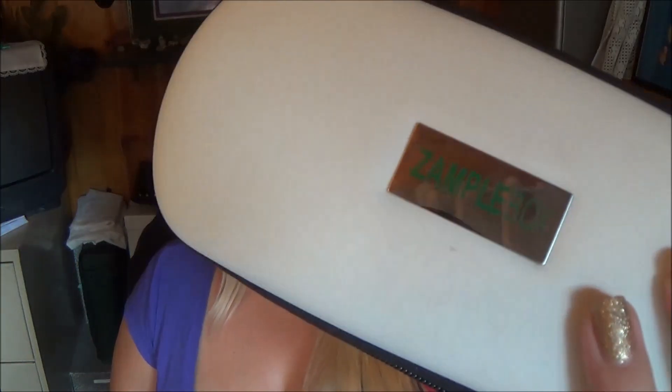Now this is a Zamplebox case but the box mod did not come in this. The Fresh Start starter kit comes in this case, but I wanted to put the box mod in here to show you guys.